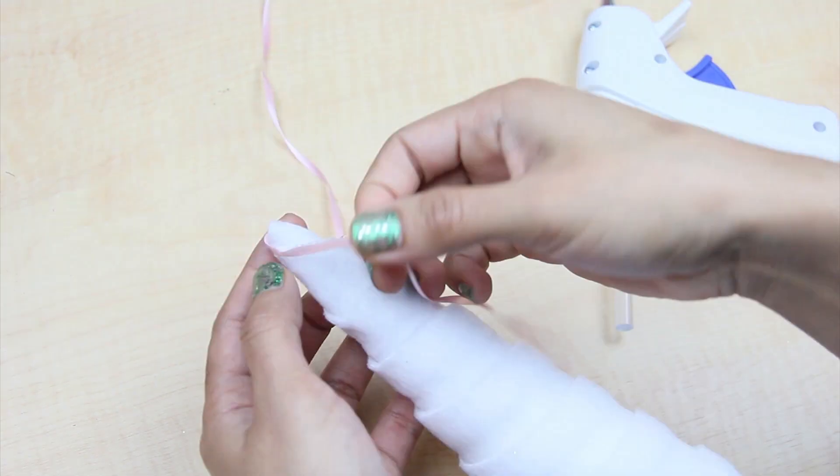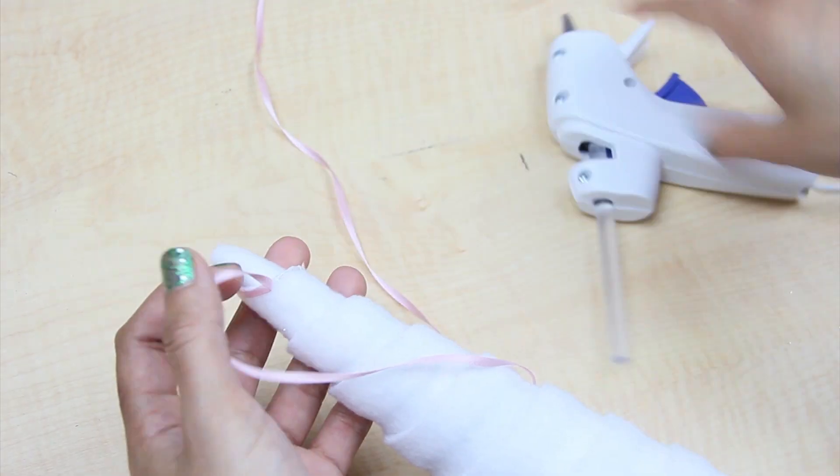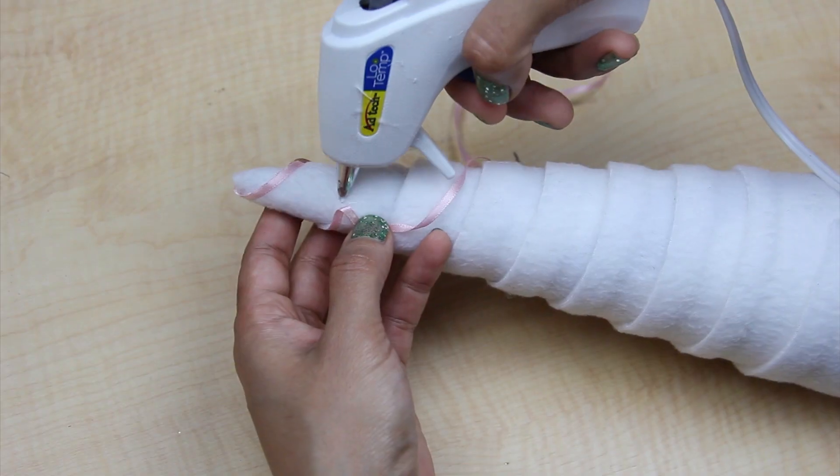Then glue the strip of fabric at the tip of the horn and begin circling around it, gluing down as you go. Once the fabric is in place, grab the ribbon and glue it all around at the edge of the fabric to give it more definition.